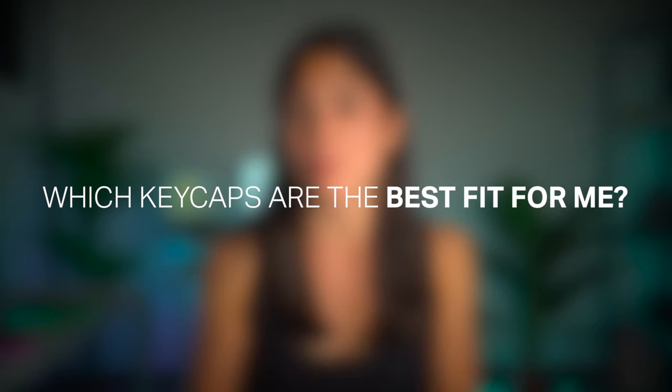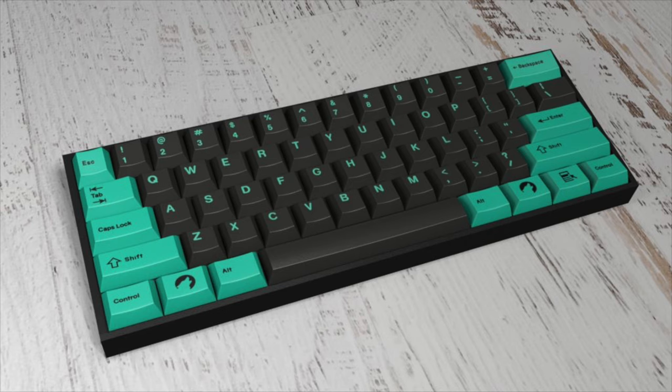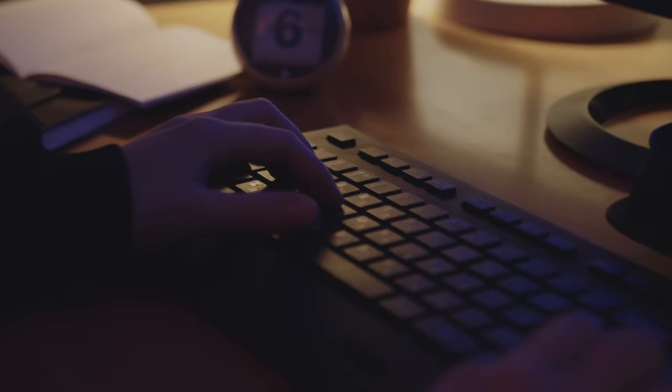Next question: which keycaps are the best fit for me? Again, it depends on you — specifically the size of your hands and fingers and your typing technique. Check your typing technique: do you lift your fingers or move them horizontally? If you lift them, you are good to use either cylindrical or spherical tops. On the other hand, if you just move your fingertips horizontally, you probably want to go for cylindrical ones or even flat profiles, since spherical keycaps might result in you bumping the keys when typing.